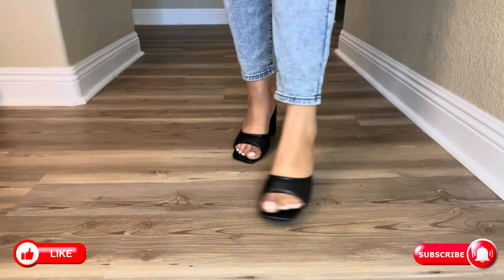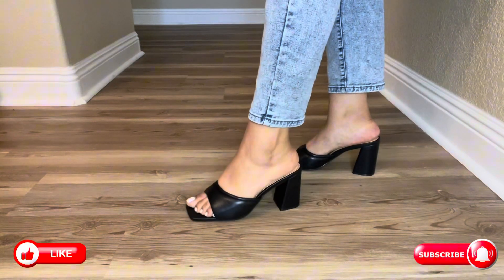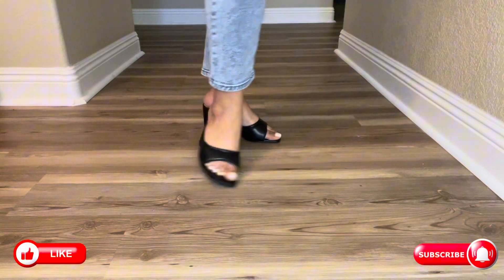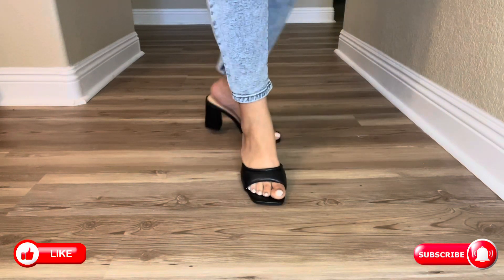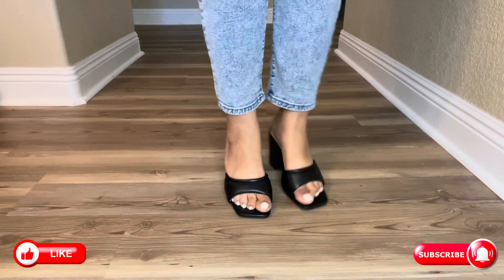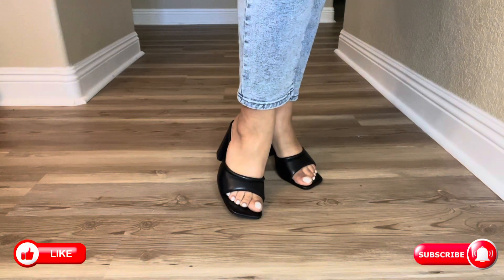I do think that they are true to size. As far as comfort, they are definitely comfortable — such a great heel to wear and really not feel any bothersome in your feet. Hopefully you find this review helpful and I will see you guys on the next one.